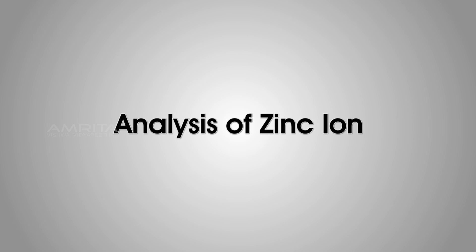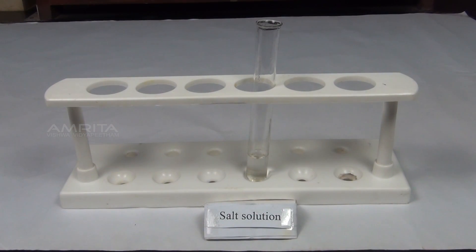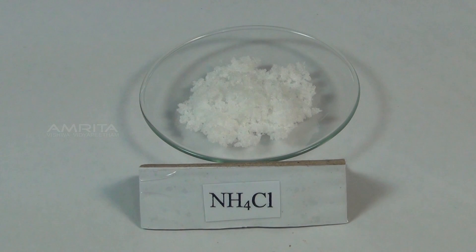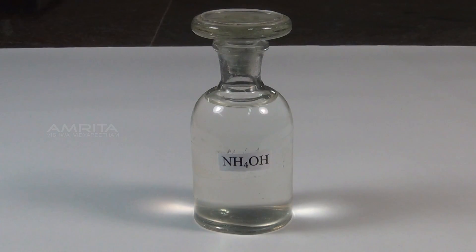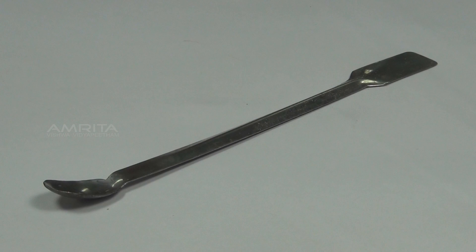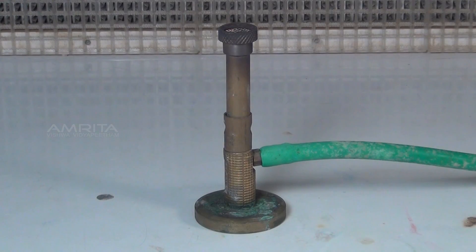Next, we look at the analysis of zinc ion. Materials required: salt solution in a test tube, concentrated nitric acid, ammonium chloride, ammonium hydroxide, hydrogen sulphide gas, spatula, droppers, test tube holder, and Bunsen burner.